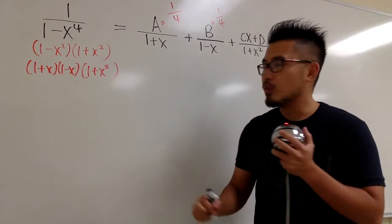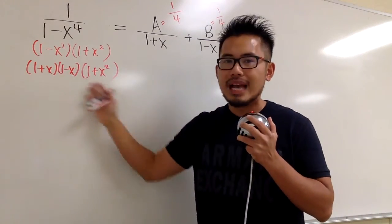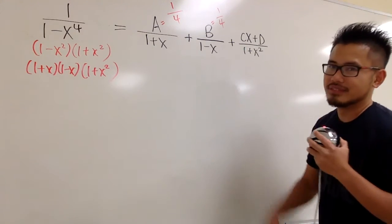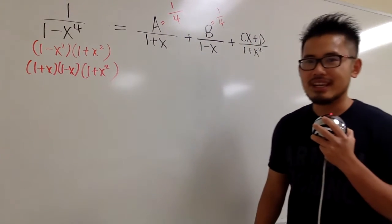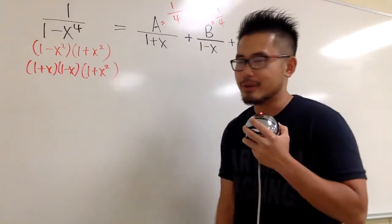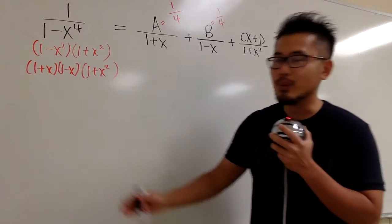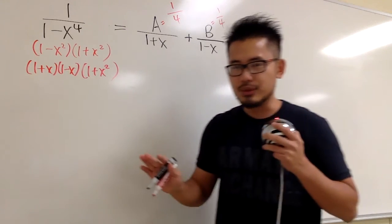Whenever we have non-repeated linear factors, we can use the cover-up method. A is 1 fourth and B is also 1 fourth. However, for C and D we cannot use the cover-up method, because we cannot make 1 plus x squared equal to 0 with real numbers. So we need another approach. We have to keep in mind the x values already used: negative 1 and positive 1. We are not allowed to use them again.